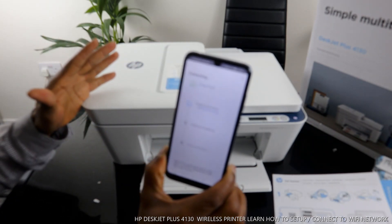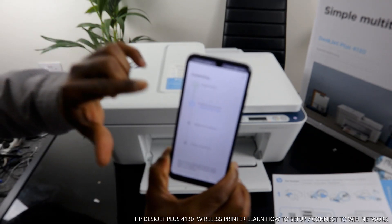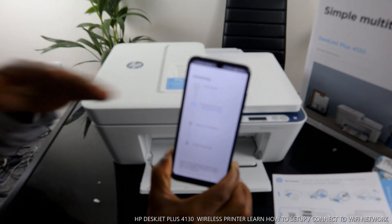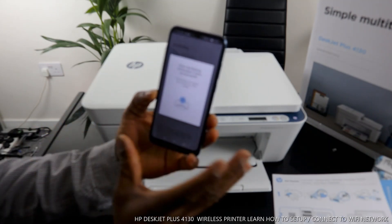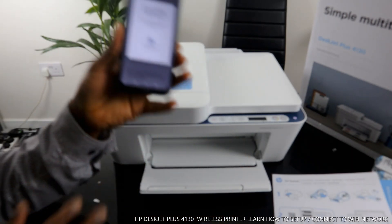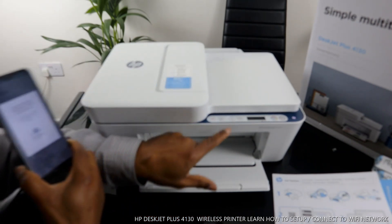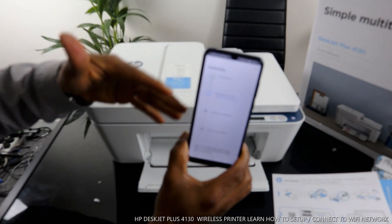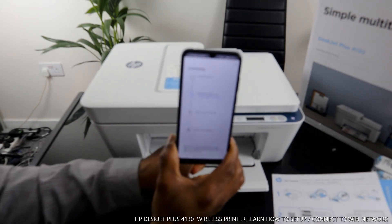It is now finding the printer — printer is found. The next step is preparing the printer. Sometimes it will ask you to go to the printer and press the flashing information button to confirm your proximity to the printer for security. Go to the printer and press the flashing information button once, and it will pick up the printer and prepare it.